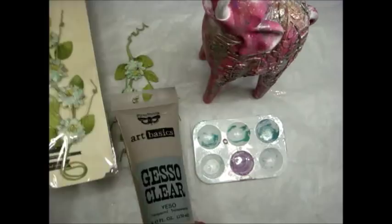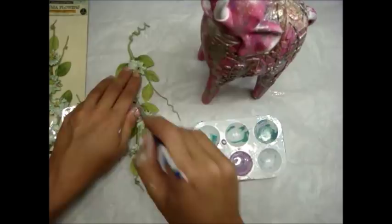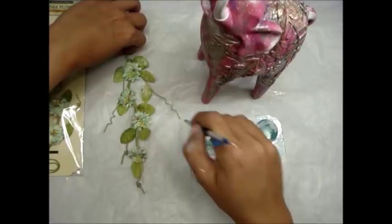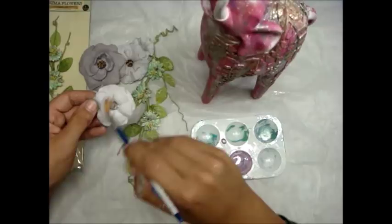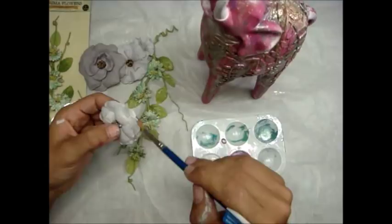Now I'm grabbing my vines — these are some button vines, one of my favorites. I love any Prima vine, though I know they're very hard to find, so if you do find them, grab as many as you can. To prep my flowers, I always add clear gesso whether or not I know I'll be adding mediums — it's just not worth the risk, because they don't take mediums as well without it. A little bit of prep work will really set you up for phenomenal results.